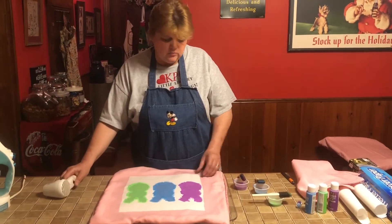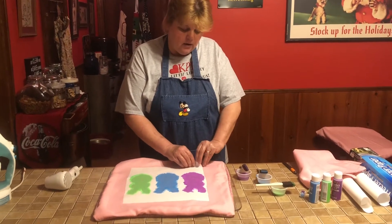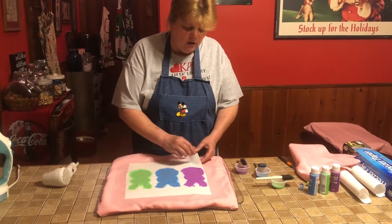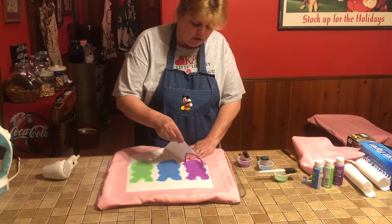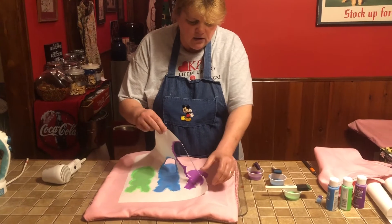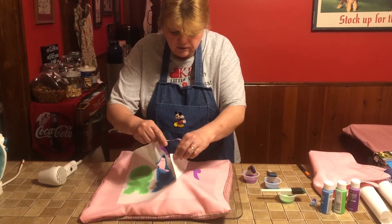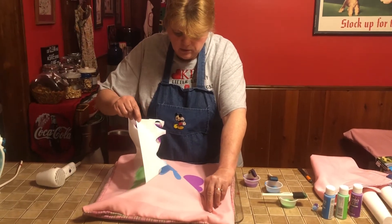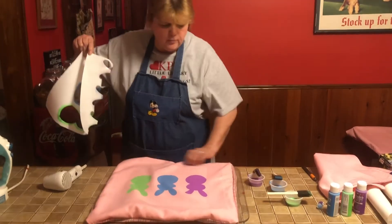Now it should be tacky enough to carefully peel up the paper. Before you do, check your edges to make sure there are no little puddles of paint along the edge that might fold over onto your fabric. Gently pull it up nice and easy — if somebody else at home can give you a hand holding down the fabric, that's always helpful. Just pull the freezer paper up.